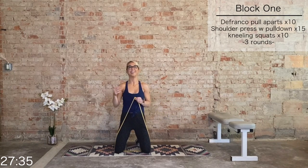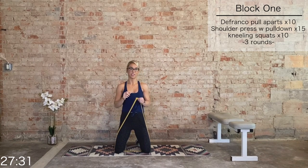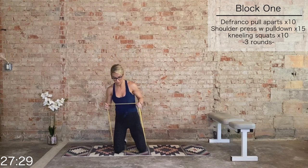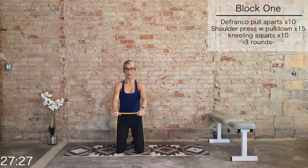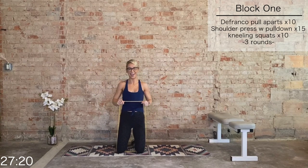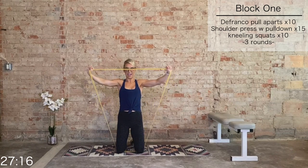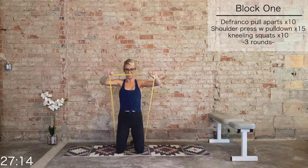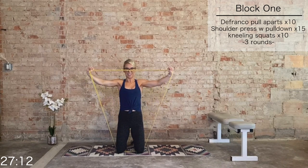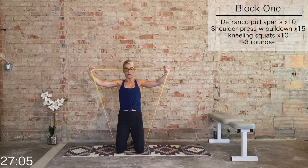Next block, we're going to target the back, the delts, and then give our upper body a break with some kneeling squats. First up, we have DeFranco pull-aparts. Bring that band up to eye level and pull it apart — keeping the elbows up high, squeeze the rear delts at the back. We go for 10, 9, 8, 7, 6, 5, 4, 3, 2, 1.